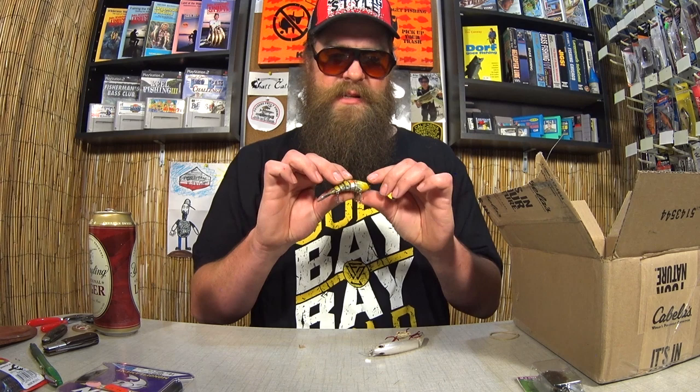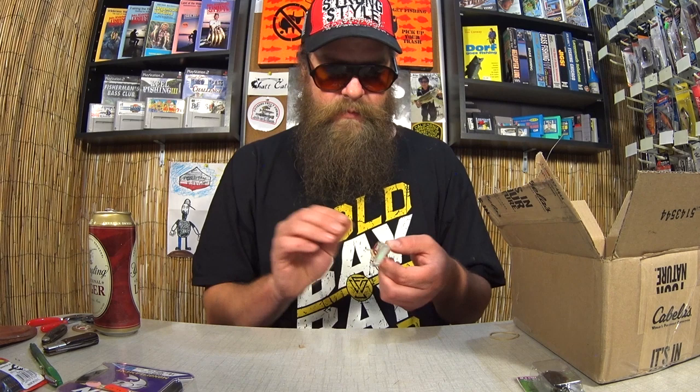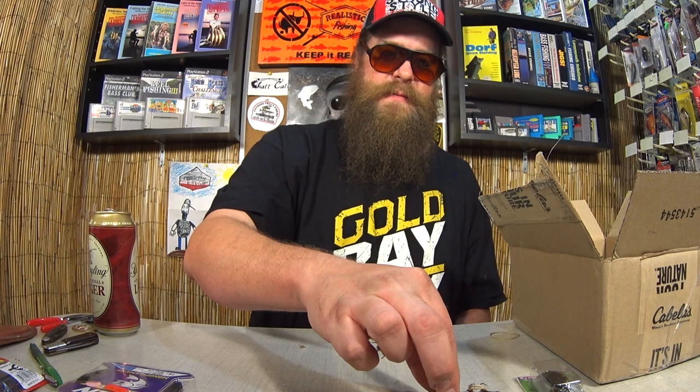I'm not sure who makes this, but this is like a segmented swimbait in a bluegill pattern. Pretty cool. This one says Storm — I'm not sure exactly which model, looks like a segmented jerkbait. Pretty cool. This one says Flickr Shad — I'm pretty sure that's a Berkley. And a Topwater Frog. I'm not sure who makes this one. It sort of looks like a Booyah, maybe a Savage Gear. Got a black hollow body frog.